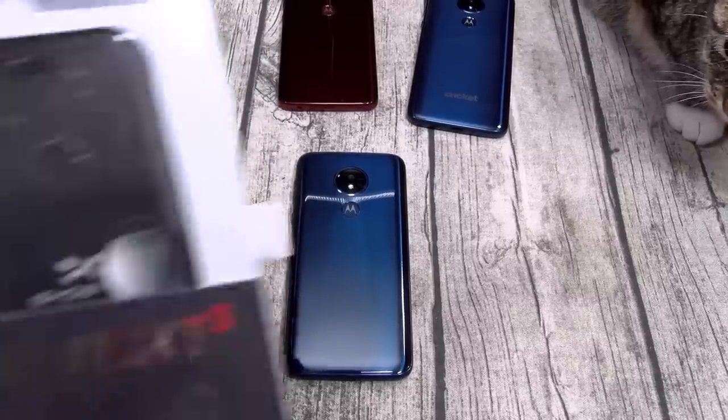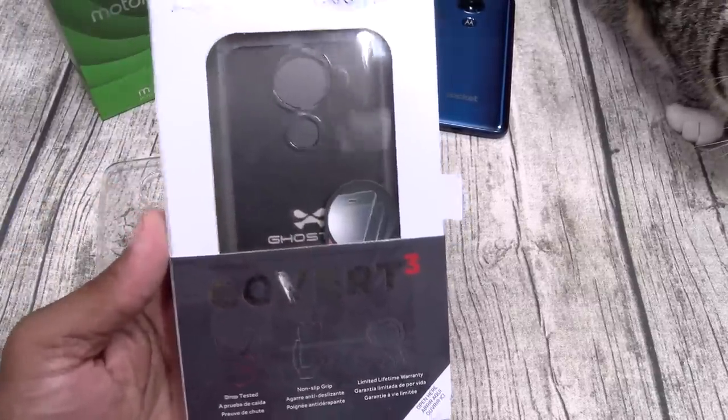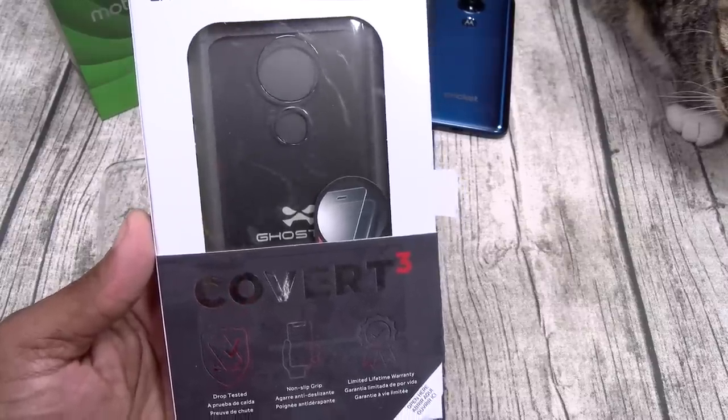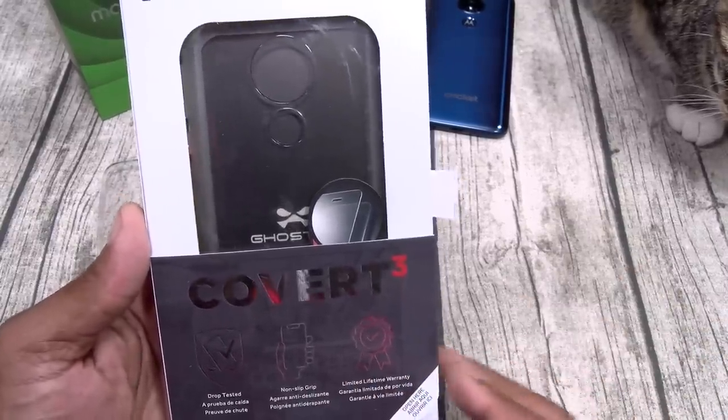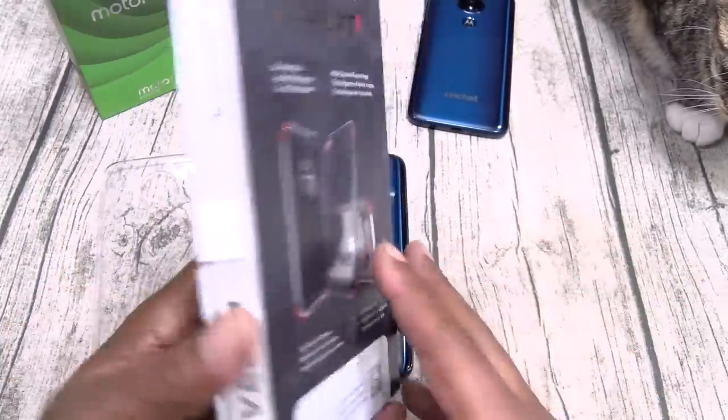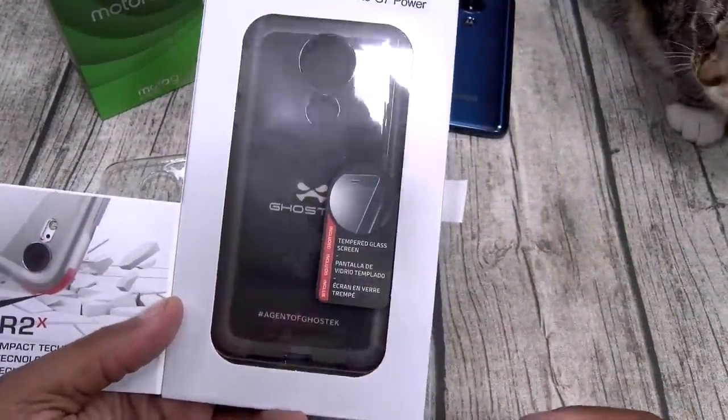I recommend getting the Ghost Tech Covert 3. This one is going to run you $15 and it comes in a couple of different colors. It's drop-tested, non-slip grip, lifetime warranty. You got your diamond grip multi-layer technology, and it comes with a tempered glass screen protector.